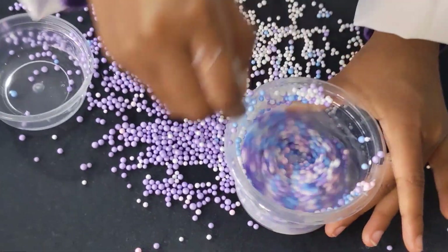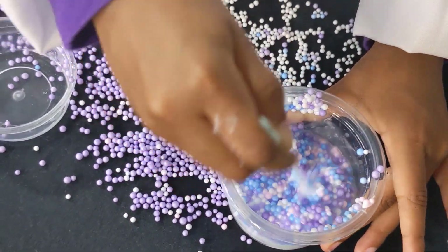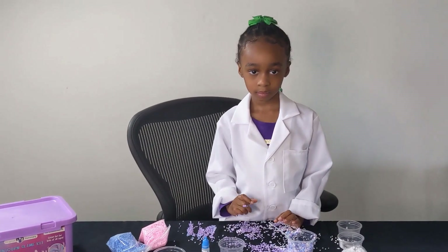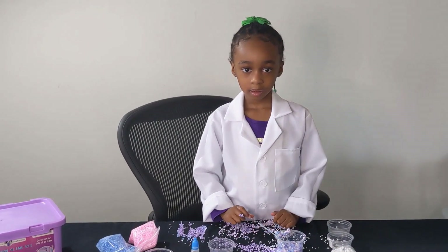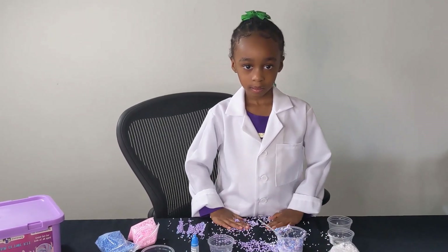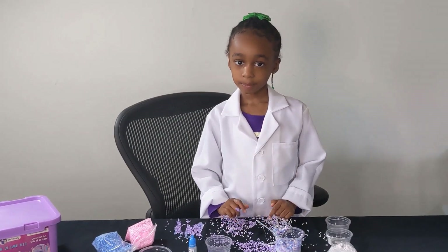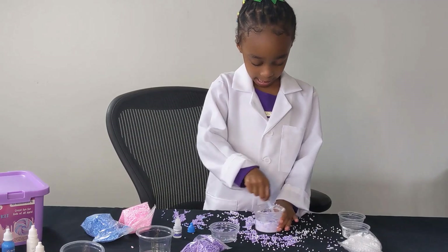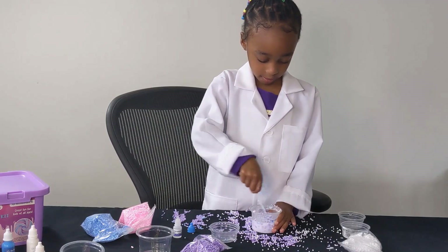So after that, I'm going to put in some colors. Devon, you put some of that purple color in there. Do you want to make it smell good too? I want to put in some of the bubble gum scent. All right, let's go. We'll mix it.